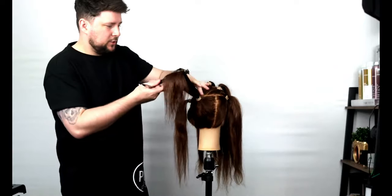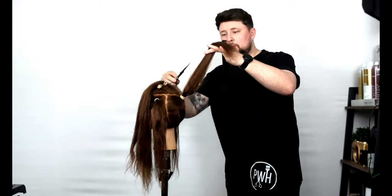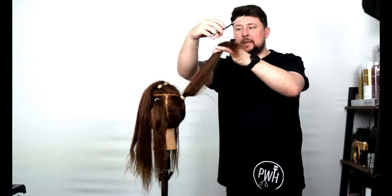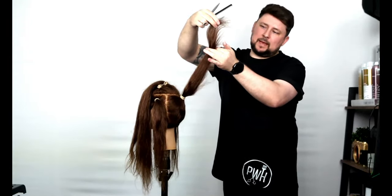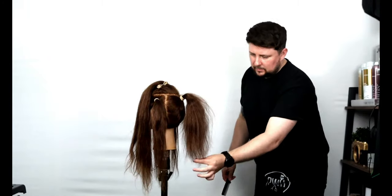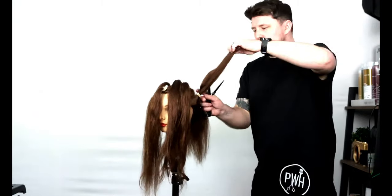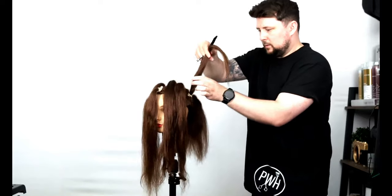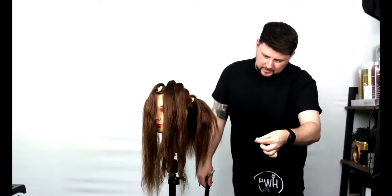We're going to start with the central back section. I'm going to cut below the ponytail because I'm going to cut up into the hair, taking shorter through here, maintaining length. So I can see my length there — that is my aim. Under here, we've got those layers, we've got our length there pulling through. Onto the sides — let's get that tucked up in there. We're going to do exactly the same, coming through here, taking the shortness in there. And we maintain the length through there.